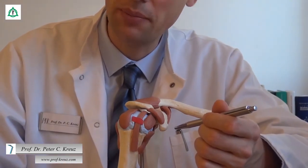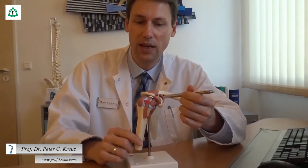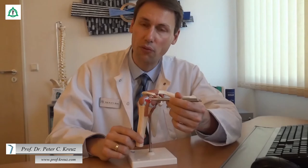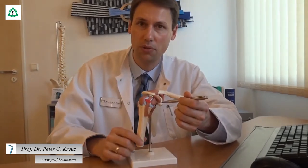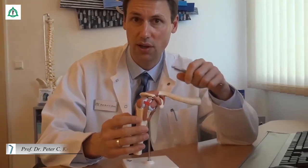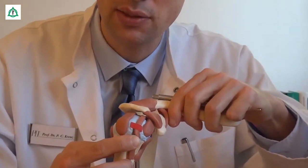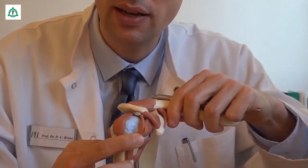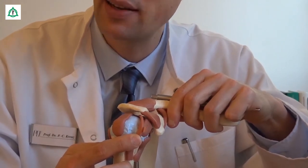Das Problem ist, wenn jetzt chronische Entzündungen oder Überlastungserscheinungen auftreten, dann kann es zu einer Entzündung und Aufweitung von diesem Pulley, von dieser ringförmigen Bandstruktur kommen. Im Extremfall sind die Scherkräfte sogar so groß, dass das Pulley zerreißt und die Sehne dann, wie Sie das hier sehen, wenn das Pulley zerreißt, aus dieser Rinne, dem Sulcus intertubercularis, nach innen herausspringt.